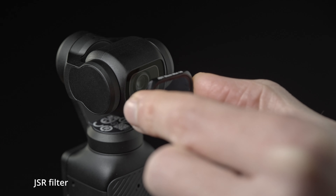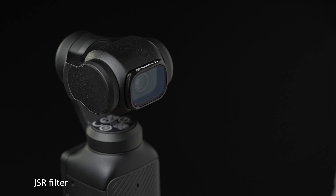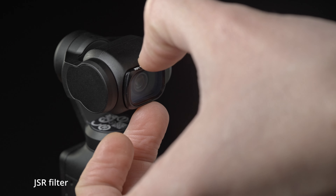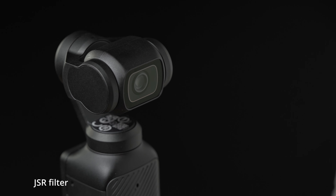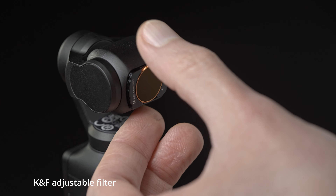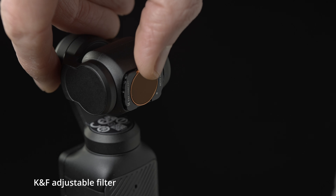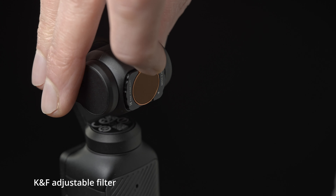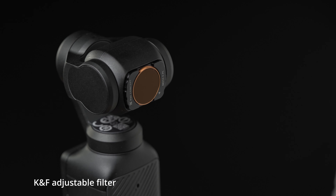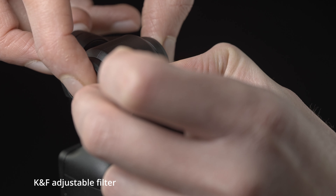Now looking at attaching the filters. The JSR filter with its smaller magnets attaches magnetically to the front and goes on relatively easily. It has wedge bits at the edge for removing it, but they're still very tricky to get hold of. The KNF filters have knurled edges, but it doesn't actually help much in getting a grip on them. The adjustment wheels also have knurled edges but it is very difficult to turn — you can turn them a bit with your fingernail but it's very difficult to get precise control. Removing KNF filters can be quite tricky because of the stronger magnets, especially if you're holding the gimbal with one hand.